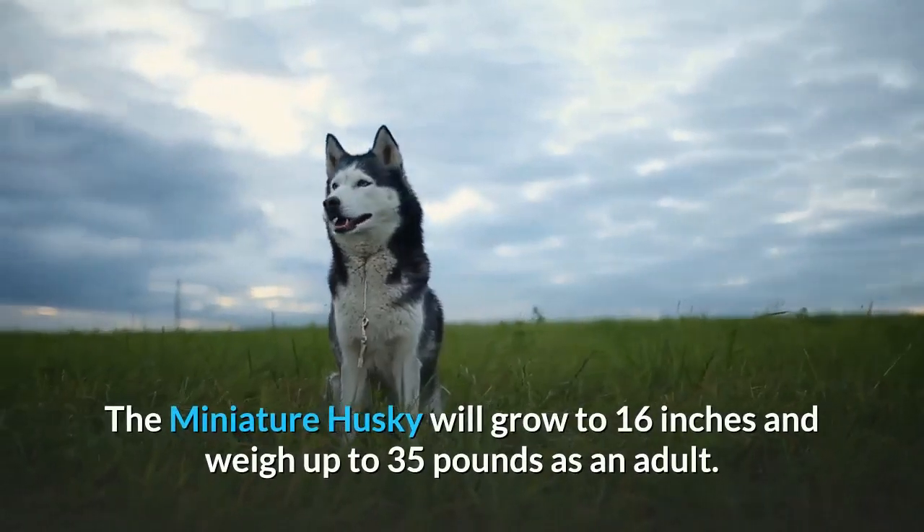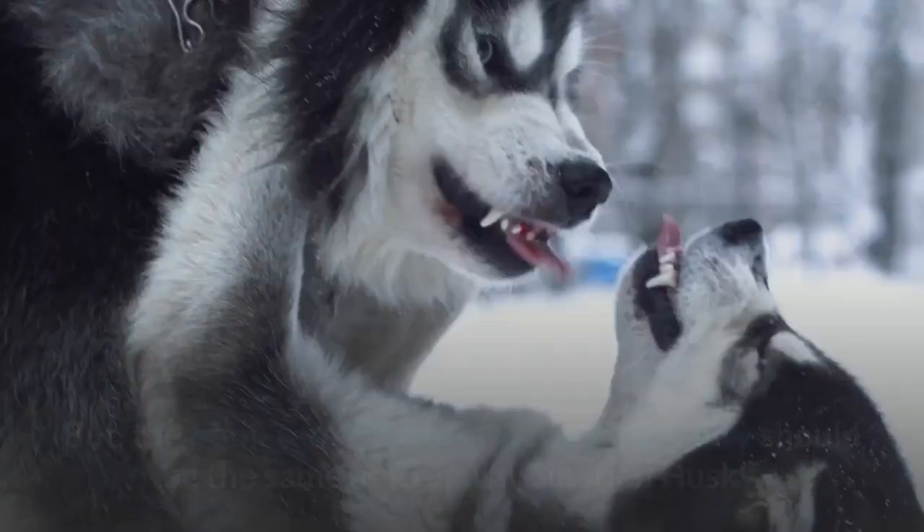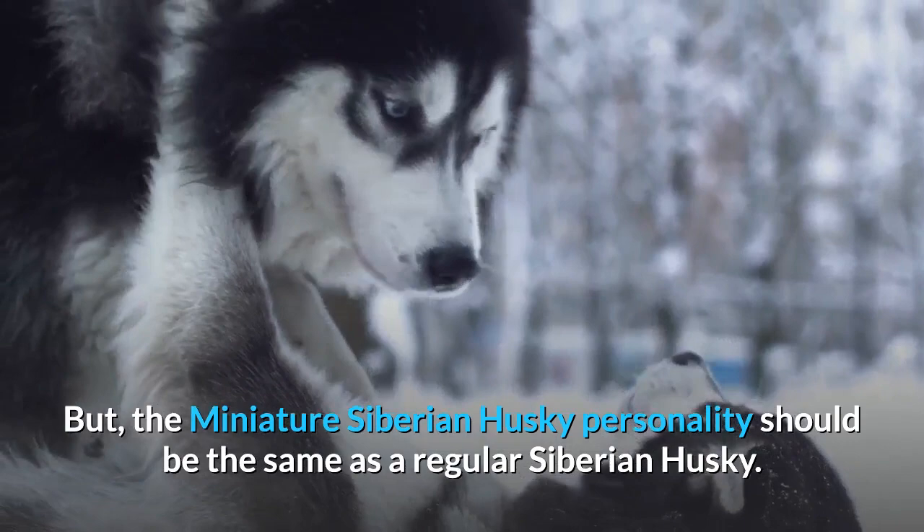The miniature Husky will grow to 16 inches and weigh up to 35 pounds as an adult. Their size is much smaller than the standard Siberian Husky, but the miniature Siberian Husky personality should be the same as a regular Siberian Husky.